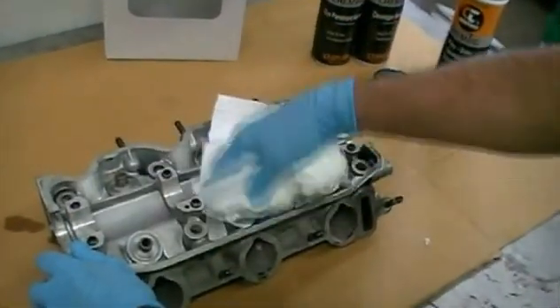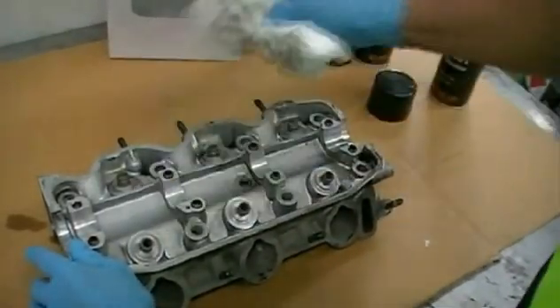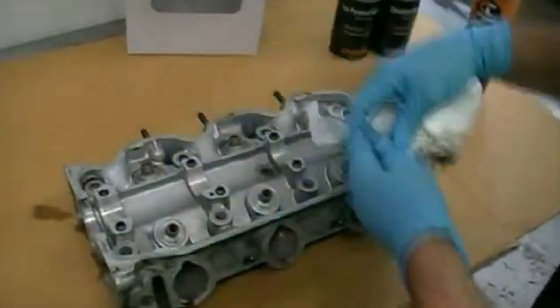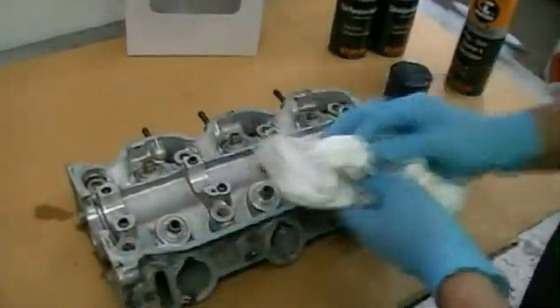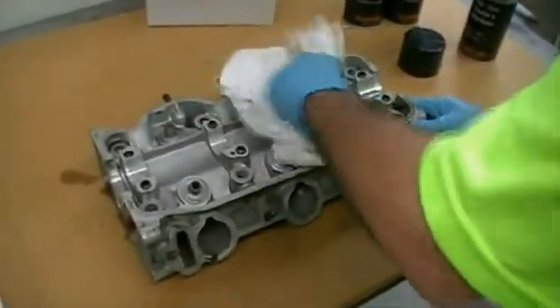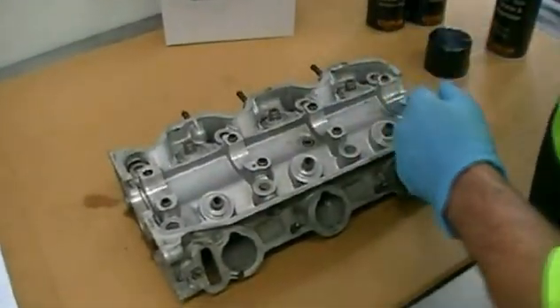This particular cylinder head is off a VN Commodore — I think it's the right-hand side one. OK, so we're going to get it all nice and clean. Like that. All the gunk's come off on the rag, so we'll put that aside.